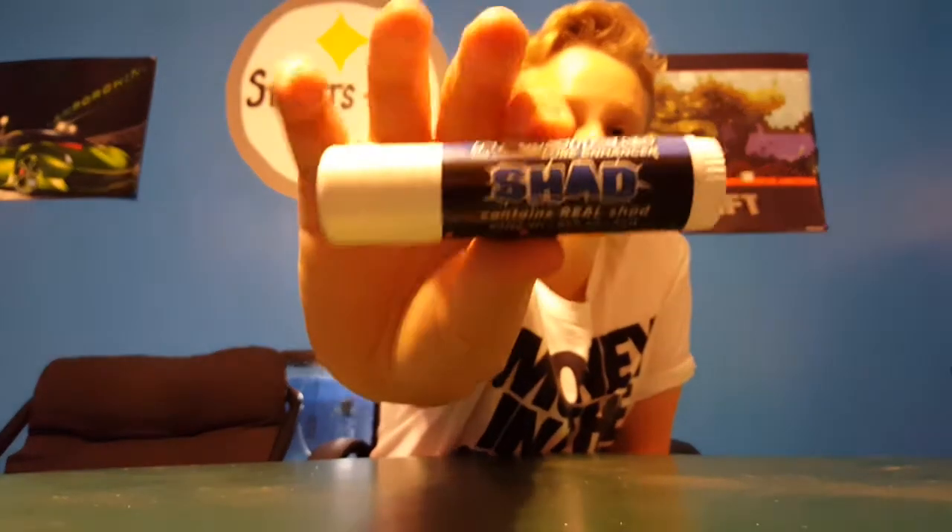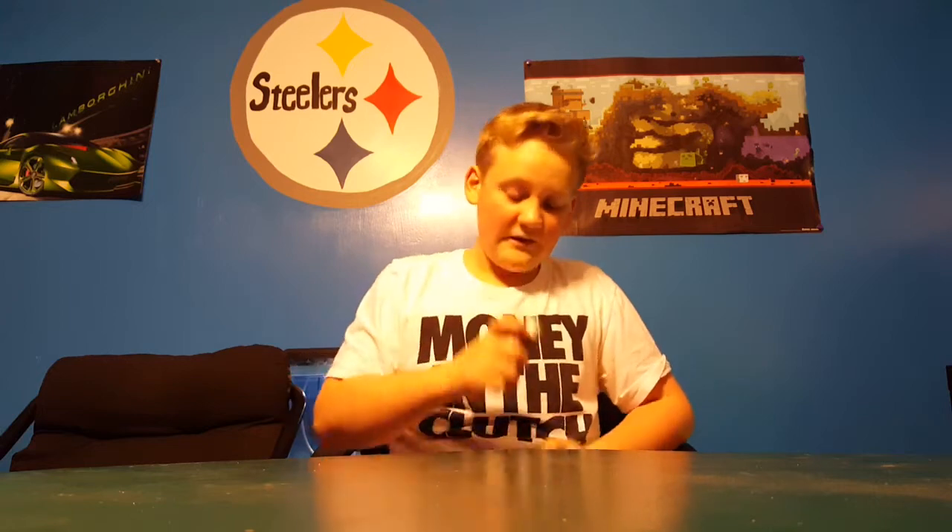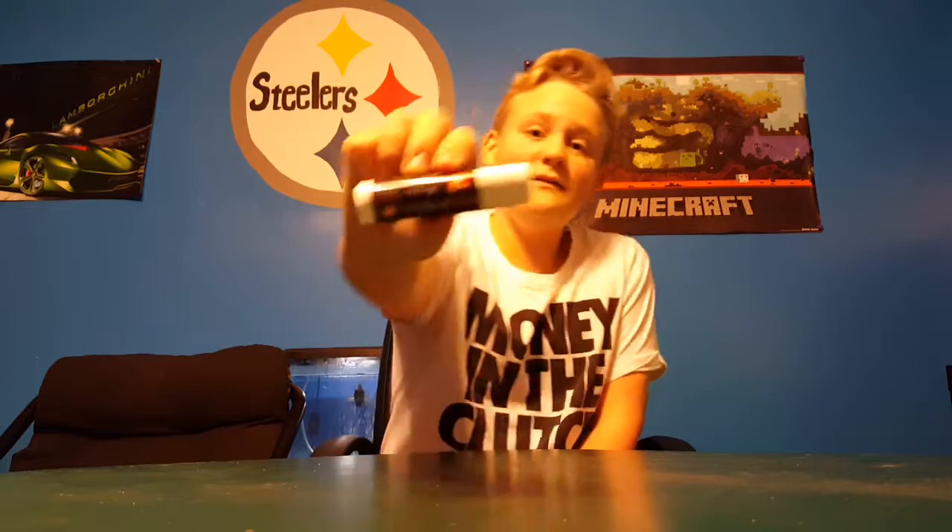Next we have the KVD Fish Sticks — says 'the original lure enchanter' in shad scent. Man, that shad scent is really strong. This thing cost me like six or seven bucks, so it better work.